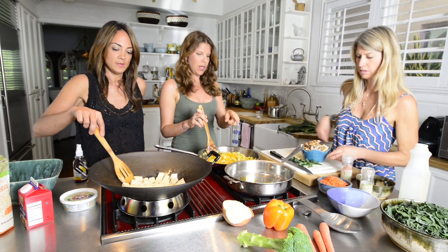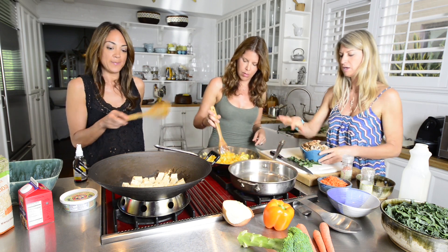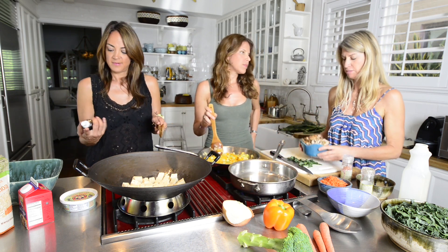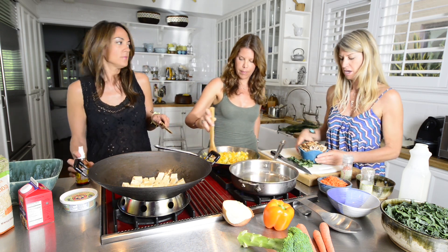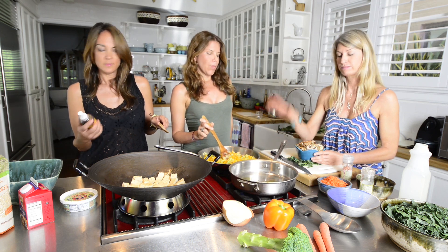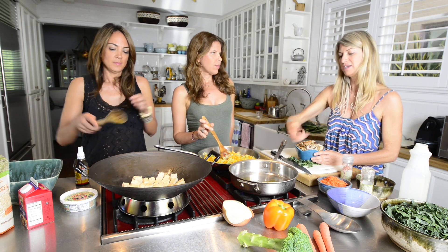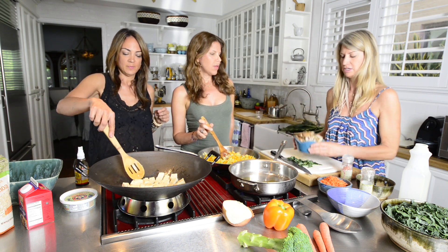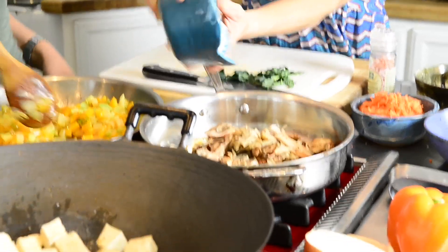Now we are putting the assorted mushrooms in a pan with a little olive oil, salt and pepper at medium to medium high heat. The key to mushrooms: let the pan get nice and hot first. Once they are in the pan, you don't want to move them. Keep them there and let them dry out on one side. Instead of stirring them continuously, you want to just wait — let them sweat.